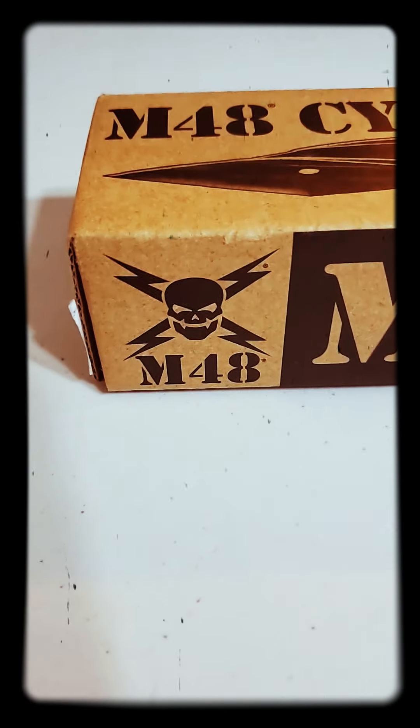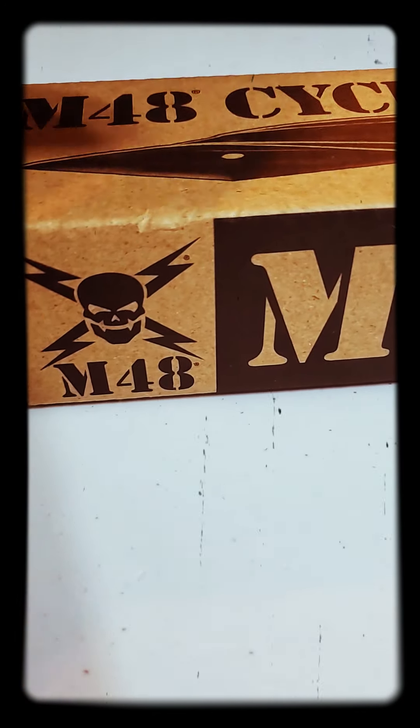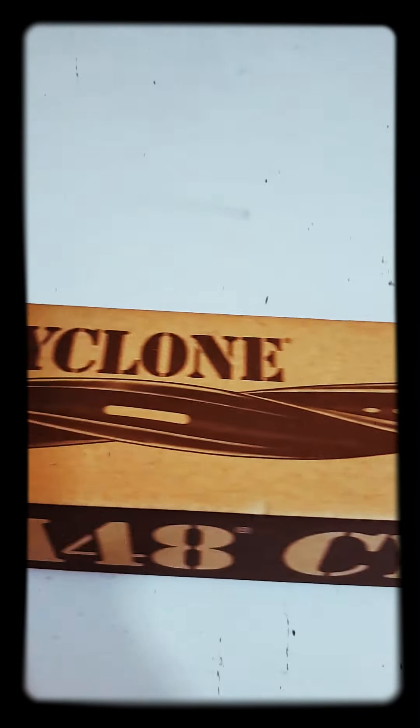All right, here we go, diving right in. How you doing YouTube, Brown Neck TV here. We're gonna do a knife review — the M48 Cyclone Battle Scarred. I wanted one of these for a long time, so let's get into it.